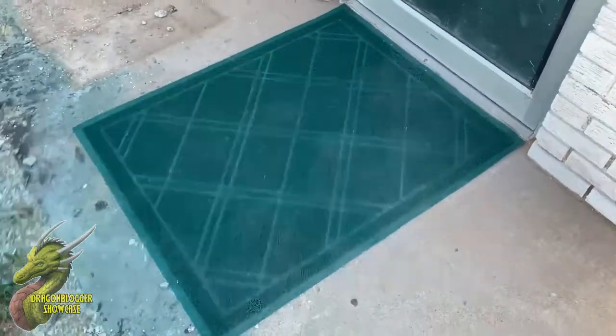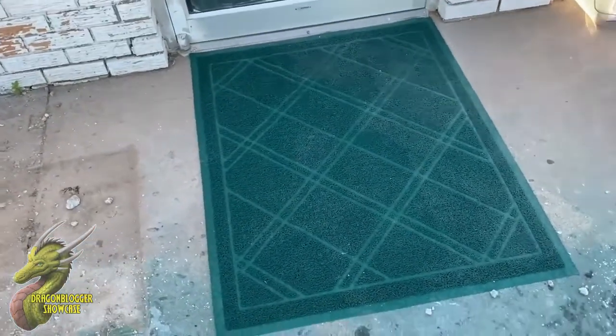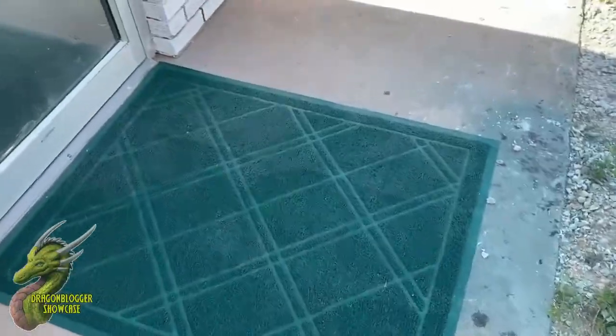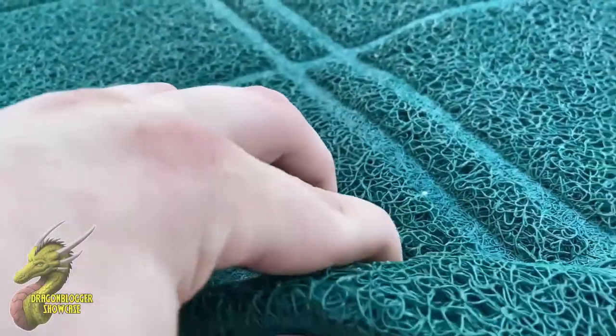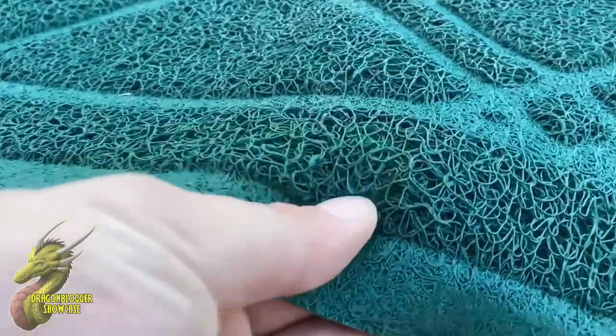So you guys can see right here that this is exactly what I said — it's a doormat. Now this might just look like a regular old doormat with kind of those bristles, but this is actually all a rubber material, or just kind of this material that I really don't know how to explain. I believe it's rubber, and it has this woven pattern.